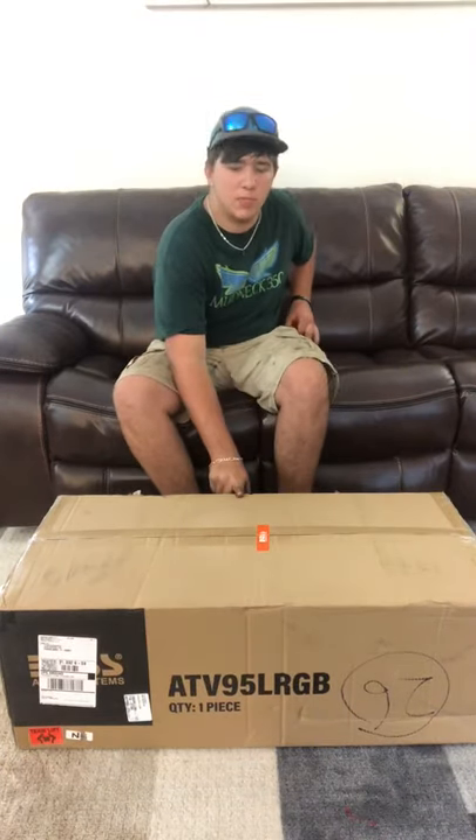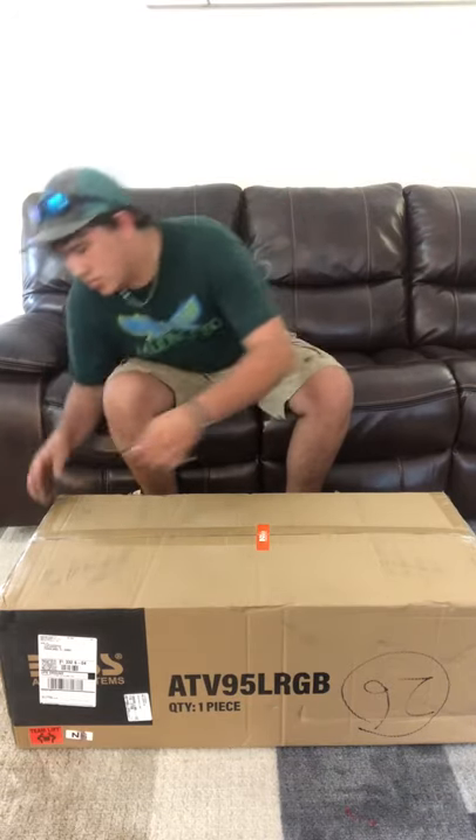Everyone asked me to do an unboxing video for the Boss Audio speaker, and I'm going to be doing that for you guys today. Well, let's get this thing open.